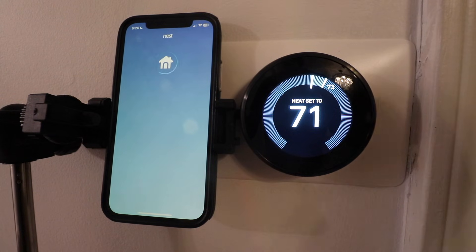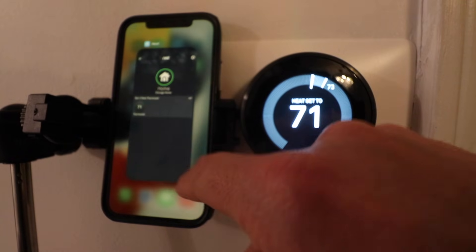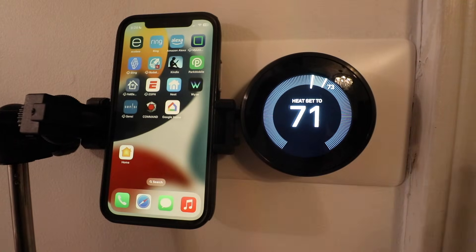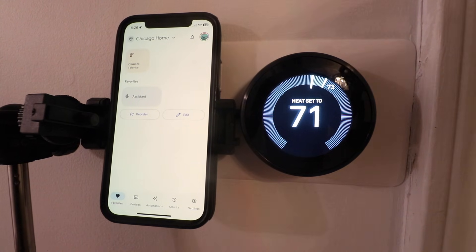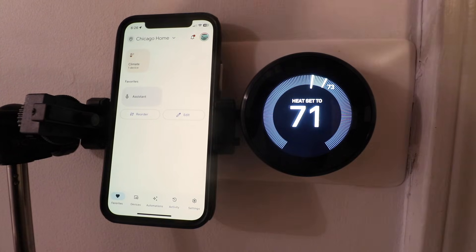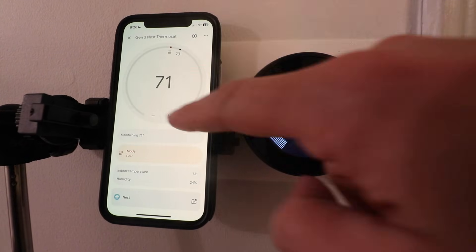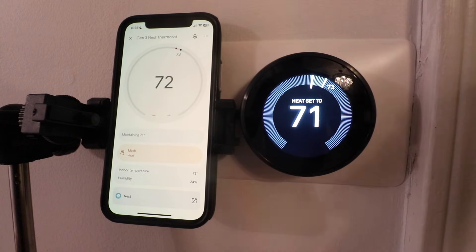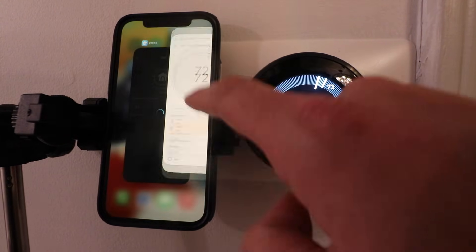We can see that our Nest thermostat is currently connected, it's turned on and it's properly functioning. Now we also need to make sure that we have the Nest thermostat set up on the Google Home app. There are actually two apps for the Nest thermostat. You can add it in Google Home but it should automatically import once you've connected it on the Nest app. We can control it from there, and that means we're going to be able to connect this to Amazon Alexa.